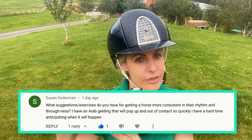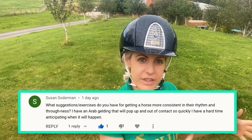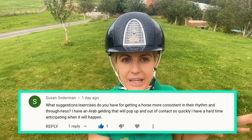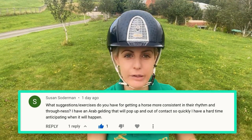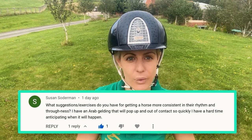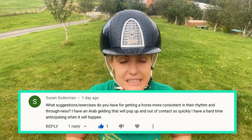So we know we need to get more suppleness so that he can connect. Now rhythm at this level he either has or he hasn't, and I assume from your message that he probably does have rhythm — maybe it's just a bit of a miscommunication. So we'll assume he does have rhythm, and what we want to do is get more suppleness so he takes the connection.